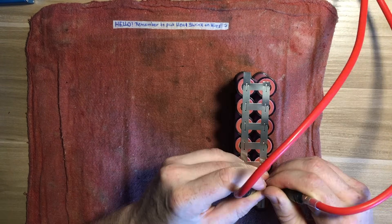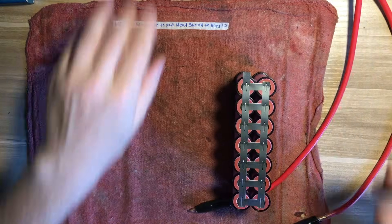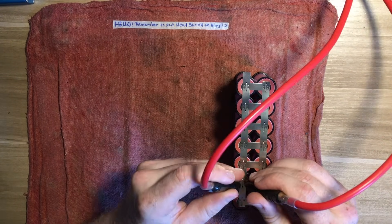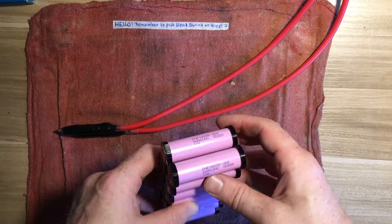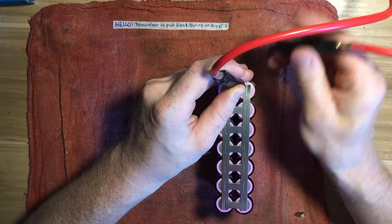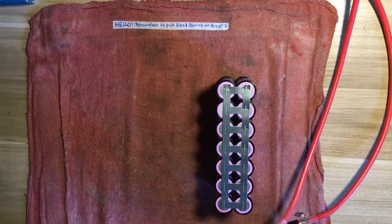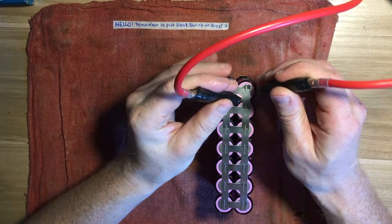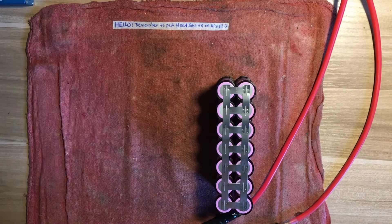Here I am spot welding this single layer of nickel strip. One drawback of the K-Weld spot welder is that if you're spot welding pretty continuously, the electrodes tend to get really hot. I covered mine with a couple of layers of electrical tape, but even then you'll see that I'm putting the electrodes down every few spot welds to let them cool off.